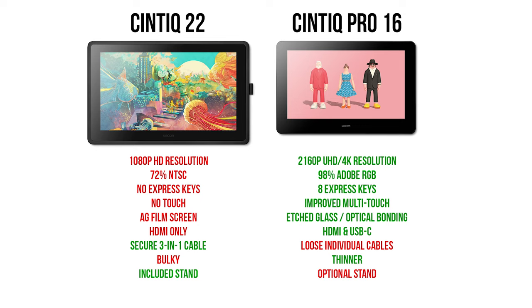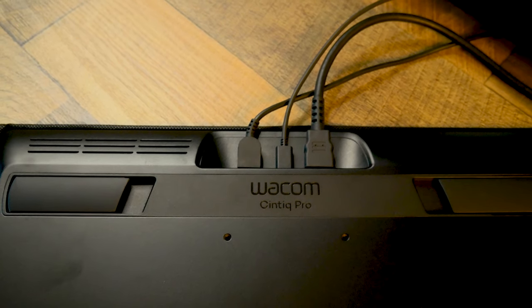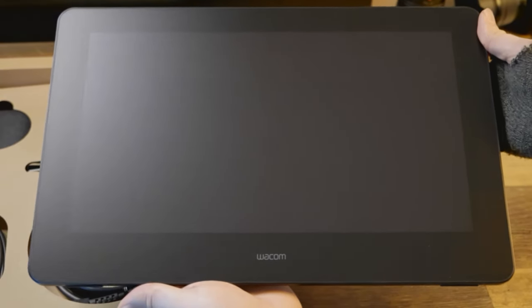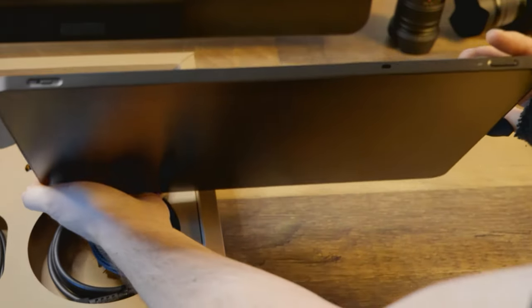The Cintiq 22 is slightly cheaper than the Cintiq Pro 16, and although it lacks the Pro features, the larger display and adjustable stand might make it more comfortable if resolution and color accuracy are not that important to you. The Wacom One 13 is capable of using a single USB-C cable if your computer supports it, which is more convenient than the HDMI, USB, and power cables required for the Cintiq Pro 16. Although not as thin as the Wacom One 13, the Cintiq Pro 16 is one of Wacom's thinnest display tablets and could easily be transported.